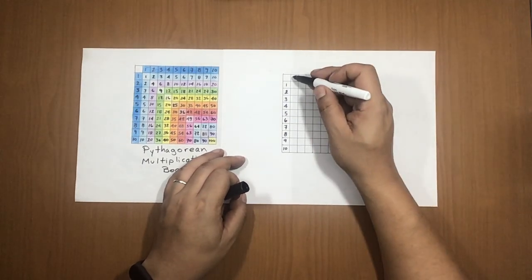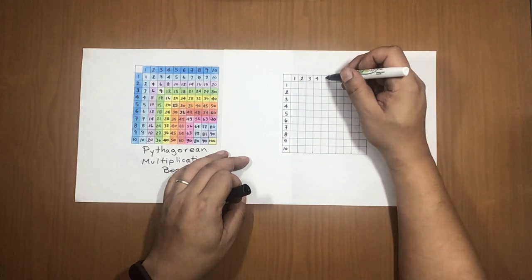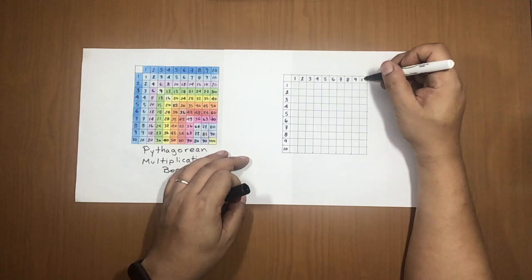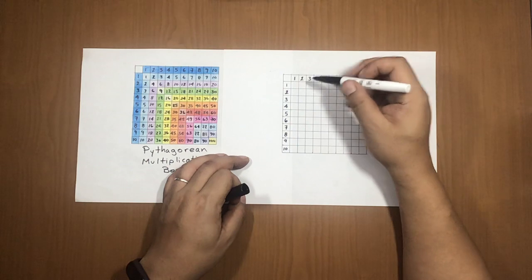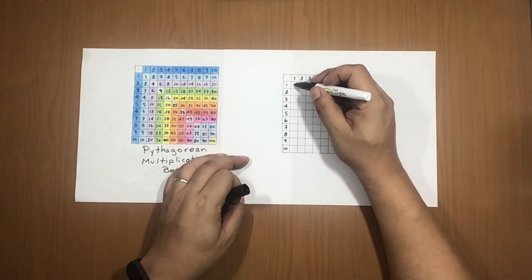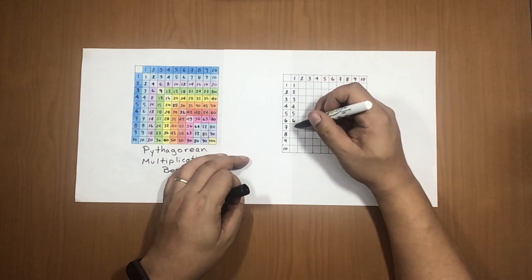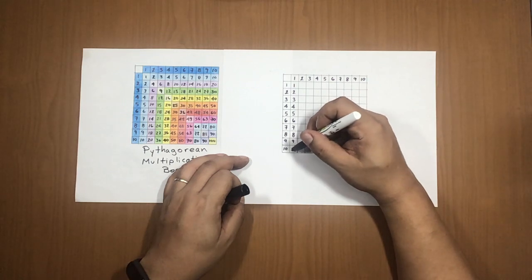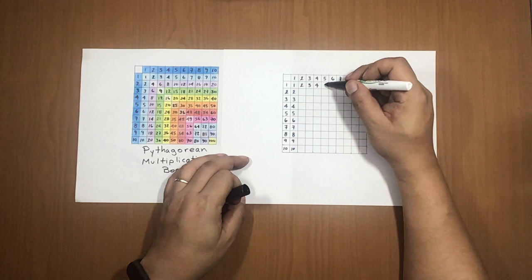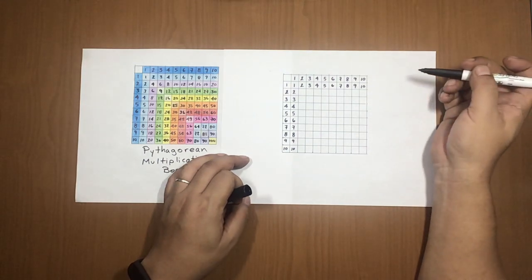Then from left to right along the top row it's the same: 1, 2, 3, 4, 5, 6, 7, 8, 9, 10. And on the inner starting row and column write 1, 2, 3, 4, 5, 6, 7, 8, 9, 10 going both directions.